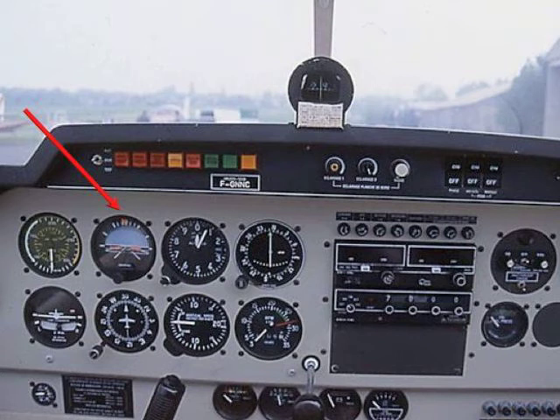The next instrument is the altimeter, which simply shows your altitude. You can set it to the QFE, which represents the height above the ground. I never use this and in France we don't use it a lot — we use what's called the QNH, which is usually the altitude above sea level. You enter using the knob on the bottom left the air pressure, and the QNH really is the air pressure at sea level on that day and hour.